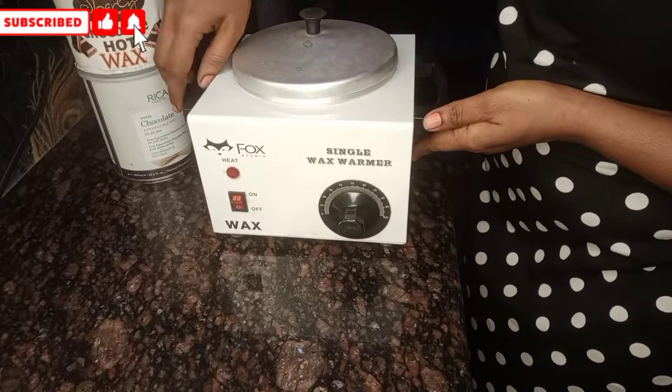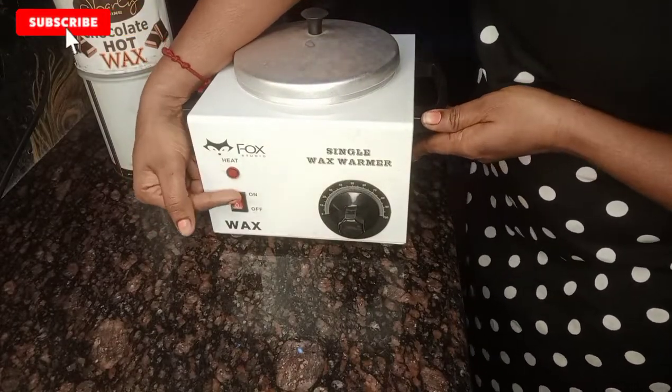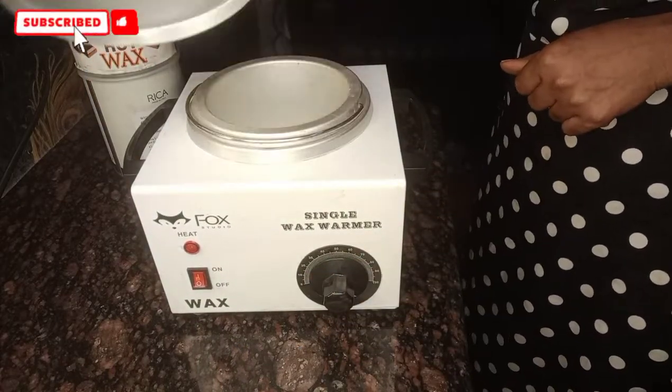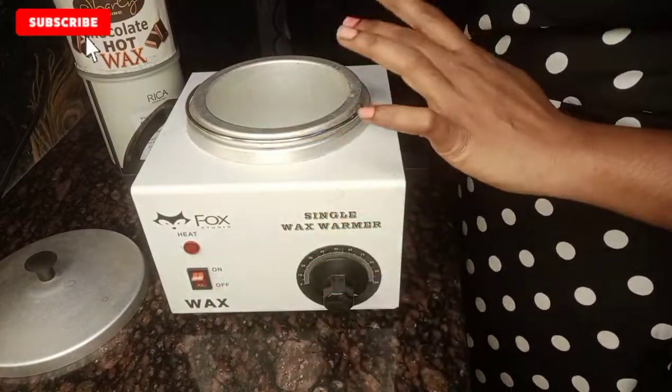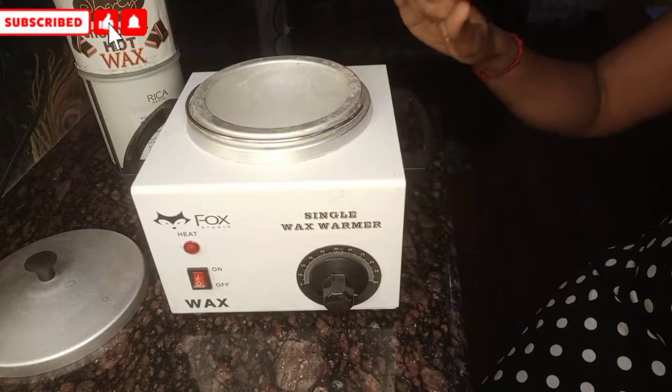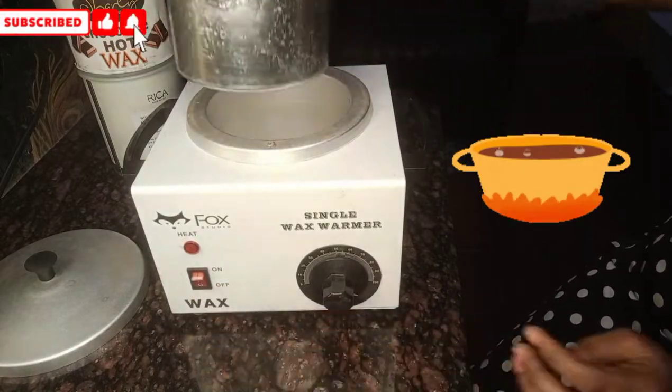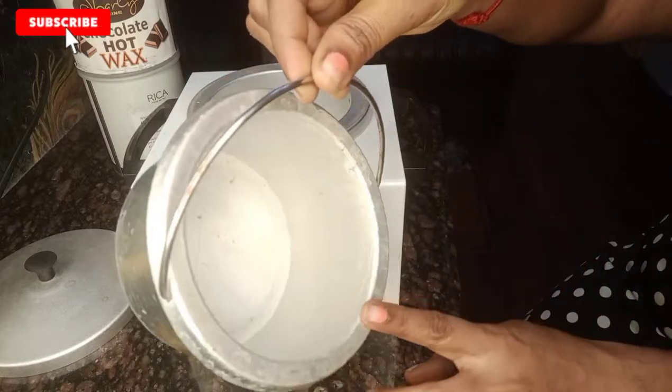I am going to share it with you and try it first. If it is your first time, you can follow along. Let's go to the video. First, we are going to heat the wax. We use a single wax from the Fox brand. You can use a heater or a glass towel, and a cup of wax cream.